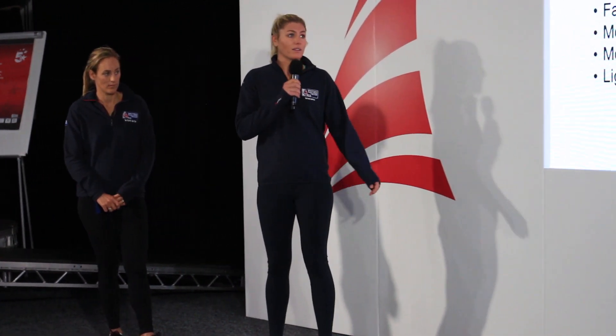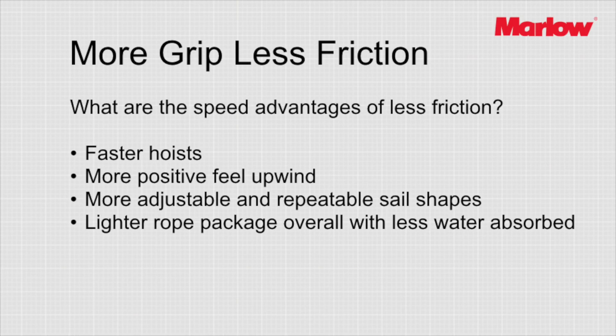In classic skiff racing, once you get to marks it can get a bit chaotic, so smooth kite hoists and drops are really critical. You could lose five or ten places at a leeward mark easily if you have a mistake with a kite drop. Those compressed situations are where all that boat handling and the performance of the product will really get you out of trouble — or benefit from somebody else's issues.